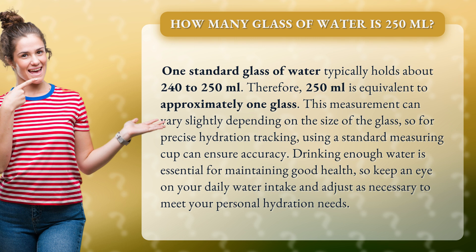Drinking enough water is essential for maintaining good health, so keep an eye on your daily water intake and adjust as necessary to meet your personal hydration needs.